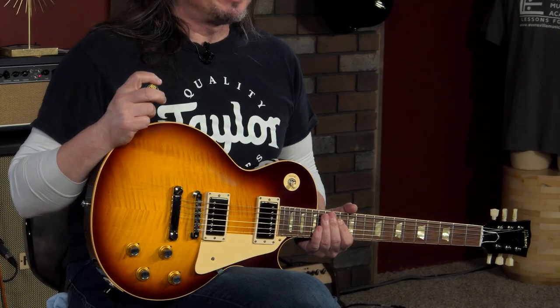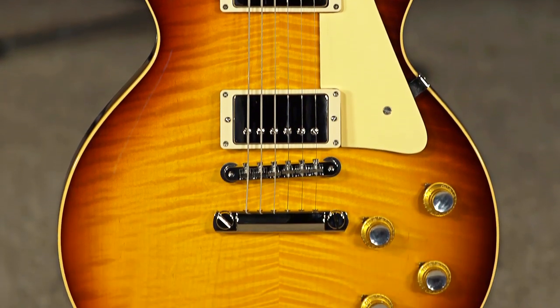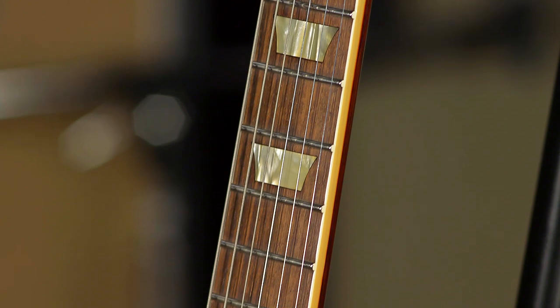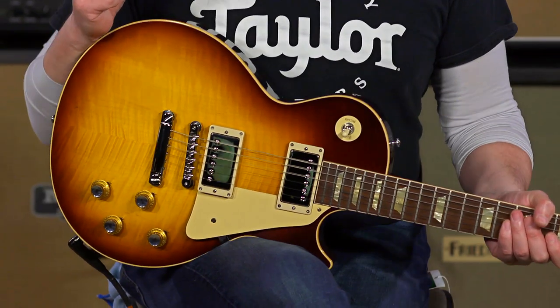Hi, I'm Ed from MoreMusic and MoreGuitars.com, and this is a Gibson Custom Shop 1960s Les Paul. This guitar has the version 3 neck profile. There were three neck profiles in that decade, and this is version 3, and I think this feels closest to my Les Paul Classic that I got back in the year 2000.